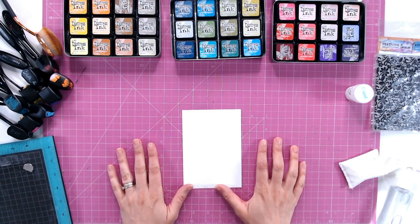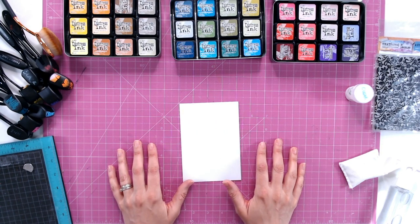Hello, welcome to my YouTube channel. Today I want to show you a technique that I absolutely love, using heat embossing.